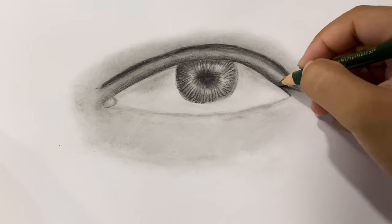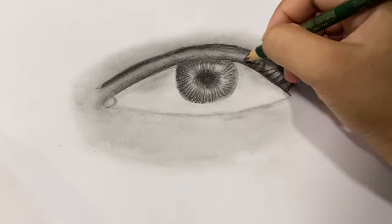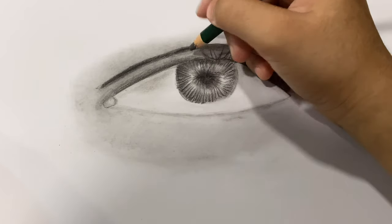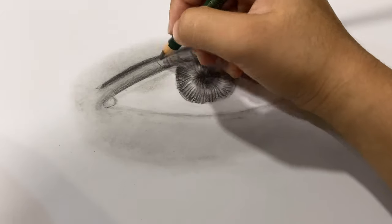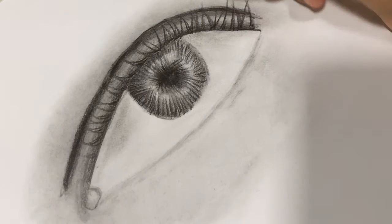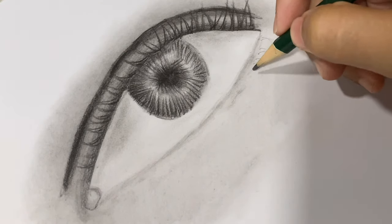Shading is almost done. Now I'm going to add the eyelashes. Next I'm drawing the lower eyelashes — you want to make them thinner than the upper ones.